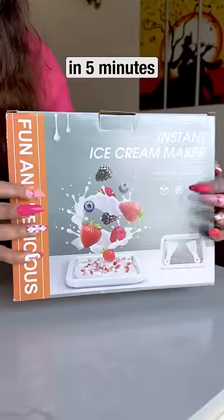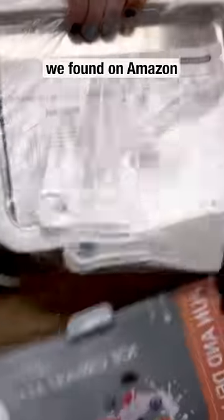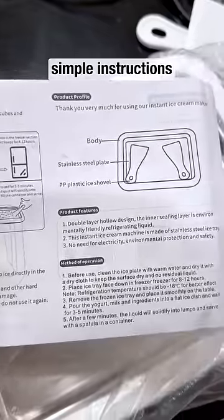We are going to make instant ice cream in 5 minutes using this ice cream maker, which was on Amazon. I knew I had to buy this.